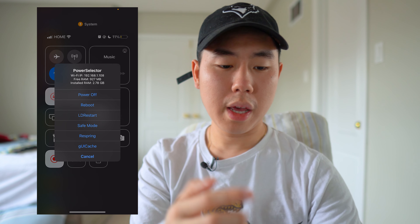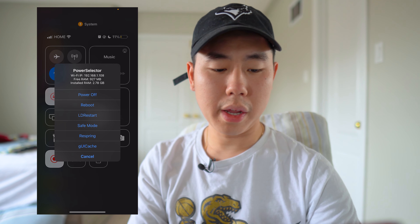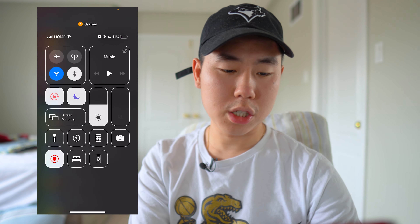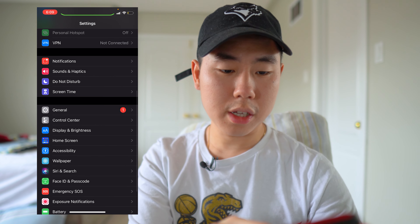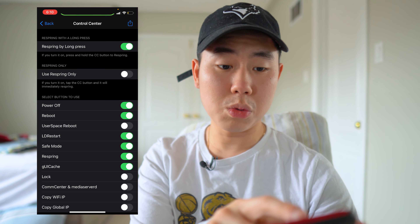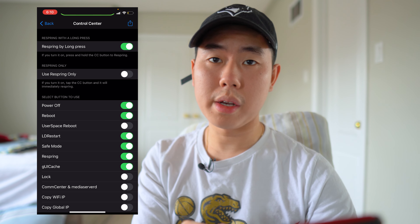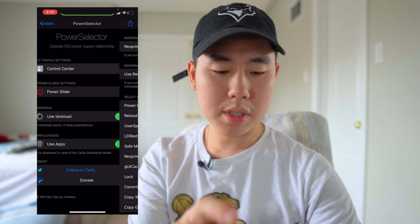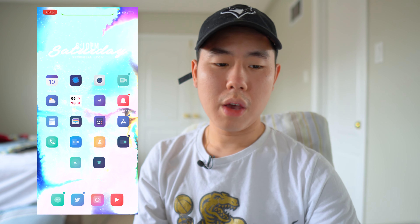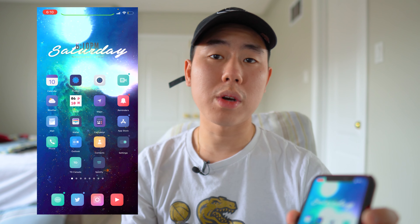If we open up the Power Selector in the Control Center right here, you can tap on it and it gives you the option to power off, reboot, LD restart, Safe Mode, Respring, and UICache. One tip from the settings: if you want to do a respring, just long press the button in the Control Center. The Power Slider has the same set of options as the Control Center. Make sure you guys check out this tweak called PowerSelector.